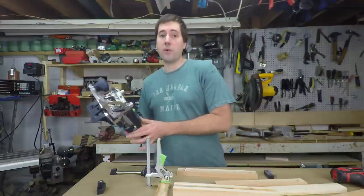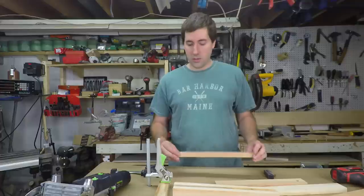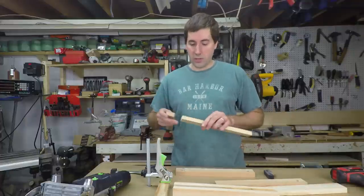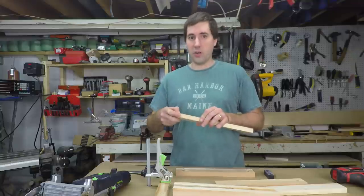So I wanted to compare those and see how strong they were compared to other types of joints. Today I'm going to compare them to everybody's favorite pocket screws, as well as just a plain butt joint where you just glue two pieces of wood together — see how strong that is. That's not very strong, but we'll see.